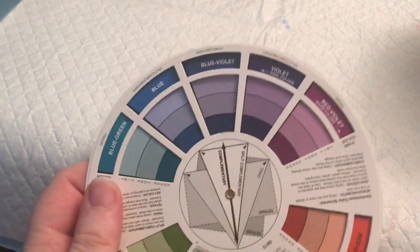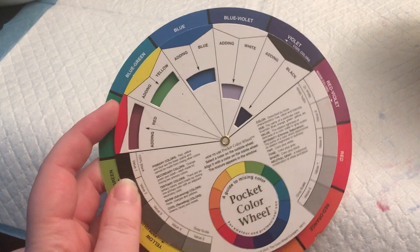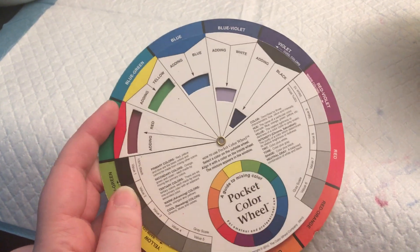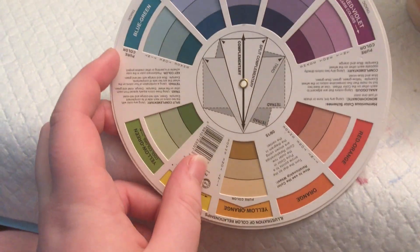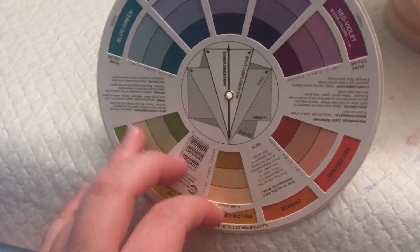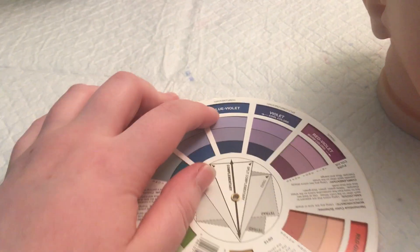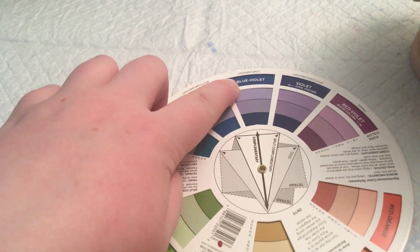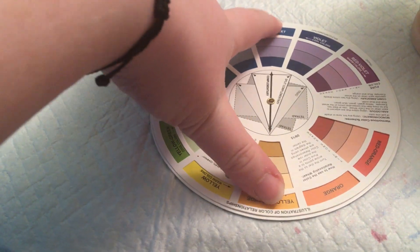I also like to have a color wheel handy. I took a lot of art courses in high school and studied the color wheel, so using one comes naturally to me. This is really useful in reboarding. Like if you have a kit that's a weird color and you need to neutralize it, you can go here and say it's got an orange-yellow tone — you would go across and see you've got to do a blue-violet color wash to neutralize out the yellow-orange. You want to go opposite.